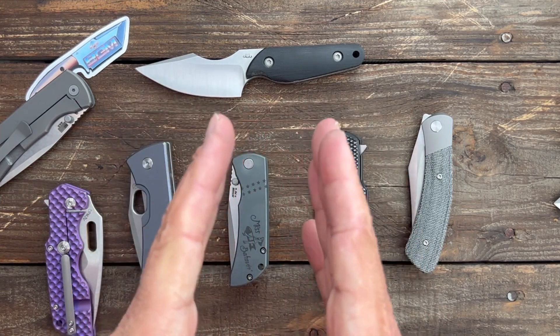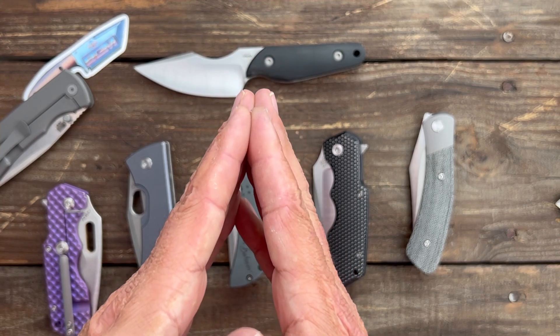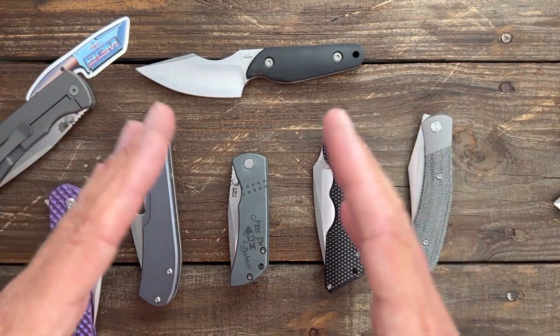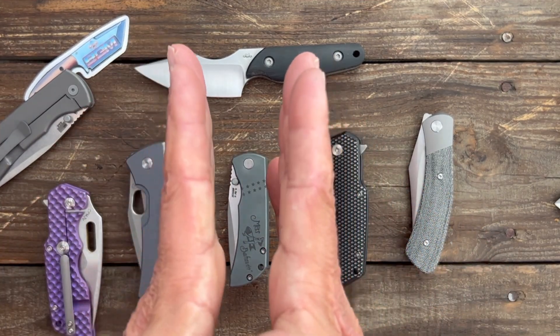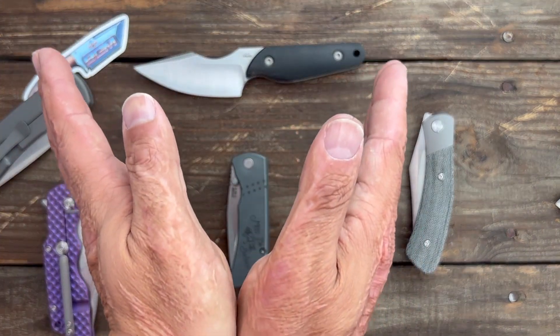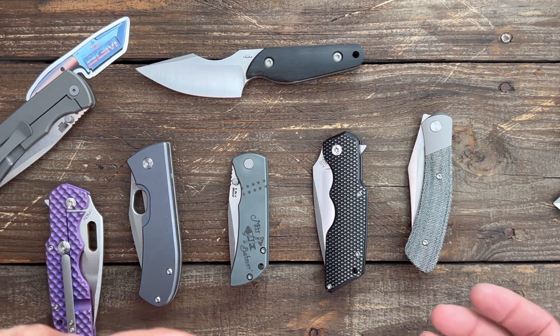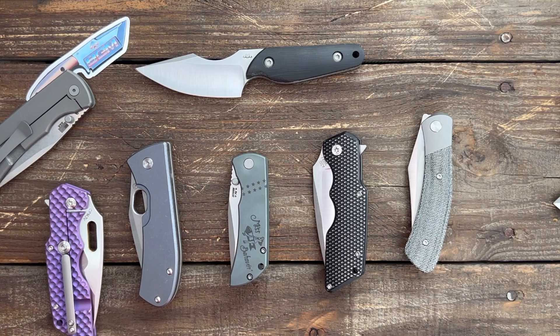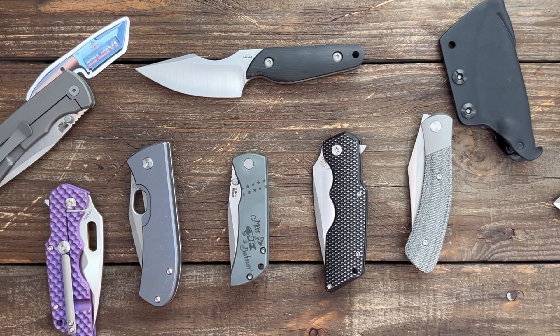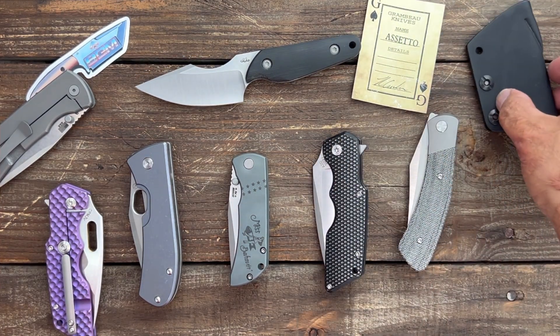Spyderco does a good job — they're not always super thin behind the edge, but they always have at least a 15-degree edge bevel. That is also a big deal. If you have a thinly ground knife and a very obtuse bevel, it's going to cut like garbage. If you have a bevel that is 15 to 17 degrees, it's going to cut night and day better — even on a thicker knife behind the edge. So there you go. If you have any questions, comments, or concerns, please leave them down below. I hope everybody's having an absolutely amazing Sunday — I'll see y'all on the next one. Peace.